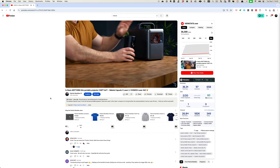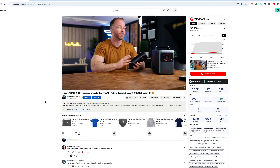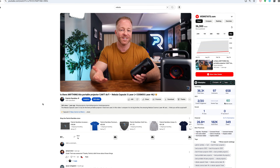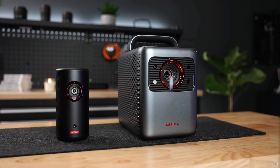Hey guys, what's up? So over a year ago, I reviewed two of Nebula's flagship projectors — the tiny Nebula Capsule 3 and the very beastly Cosmos Laser 4K, and they're still some of the best projectors I've reviewed on this channel so far.